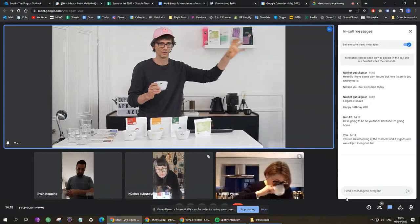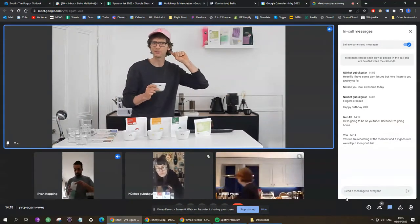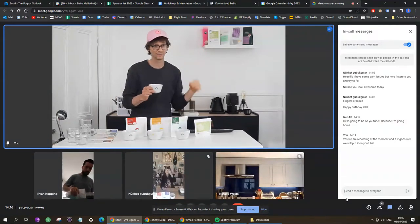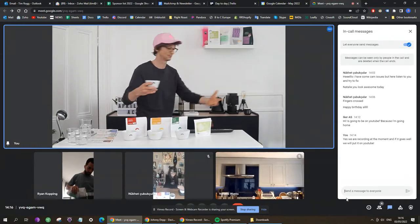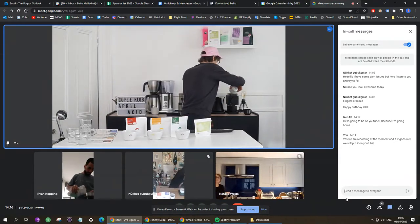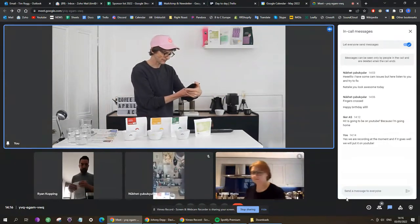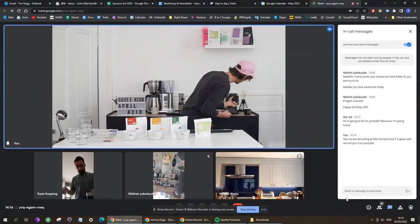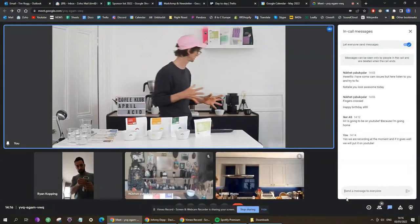When you taste the coffee, you'll connect with how it smelt when it was dry, and you'll be able to analyze whether the taste is very different from the dry aroma or very similar — these sorts of things matter. For cupping, the grind setting on the Ode is between two and three — that's the medium-fine setting. I'll go closer to two because the finer you go, the more flavor you'll extract.